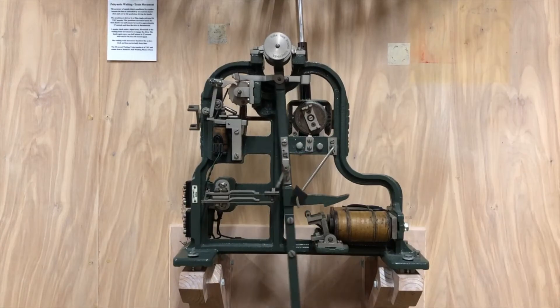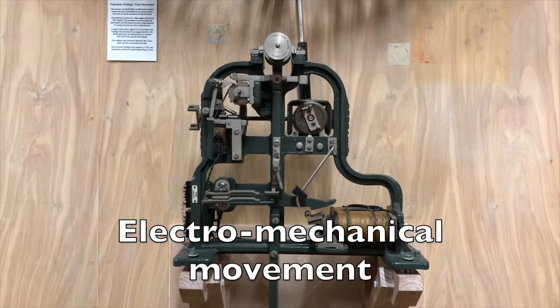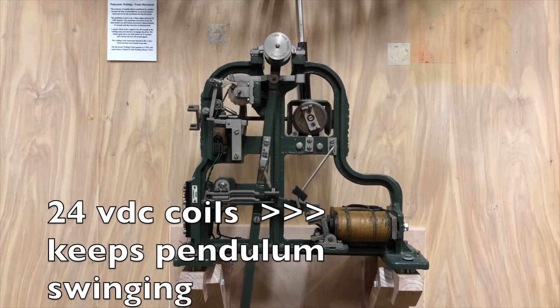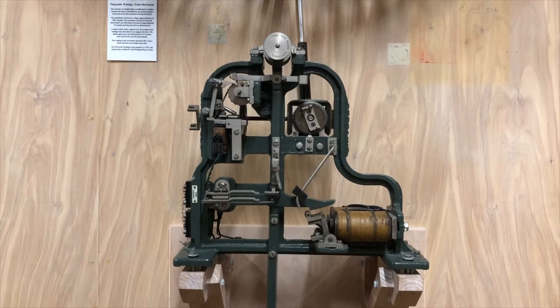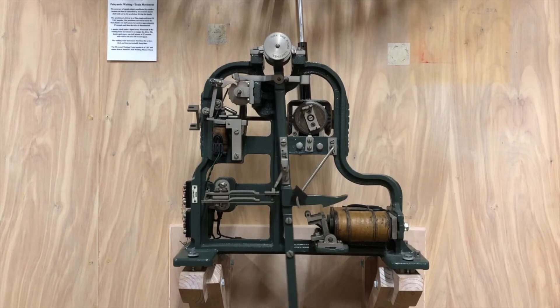The waiting train movement is an electromechanical movement, powered and controlled by two separate electromechanical low voltage systems. The first system with large coils keeps the pendulum swinging. The 24 volt DC pendulum coils are energized by the periodic closure of a hip toggle. A lever on the swinging pendulum turns the escape wheel.